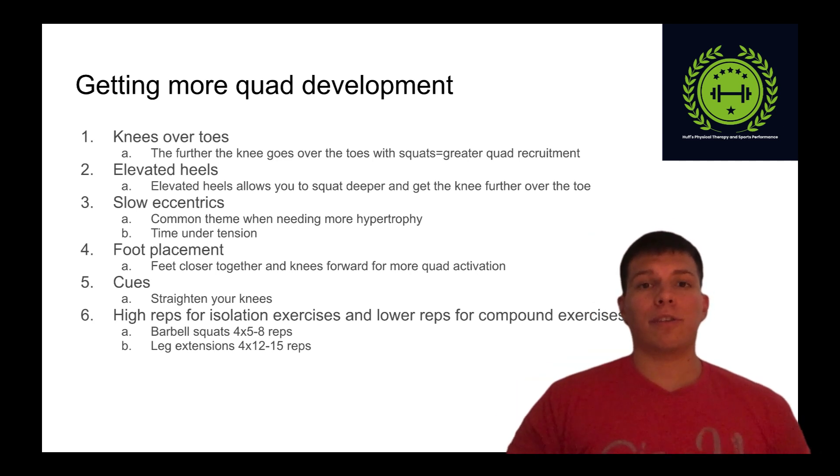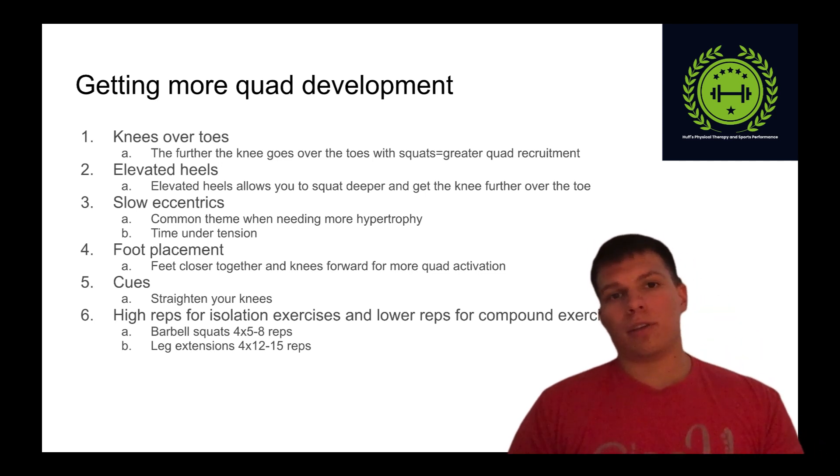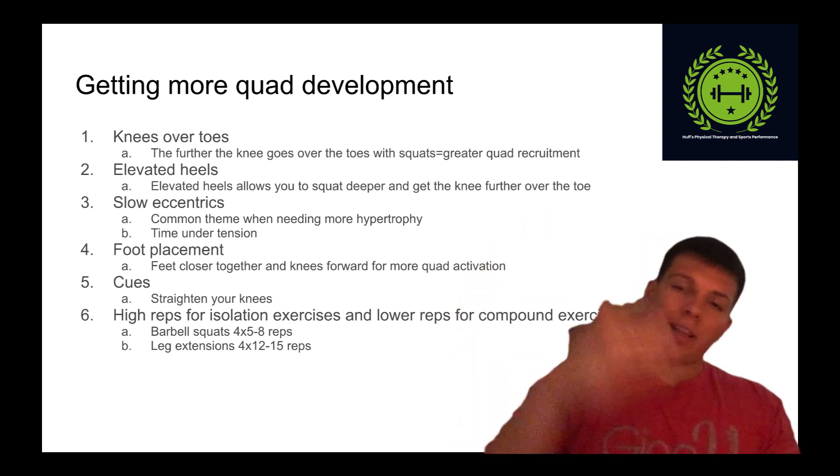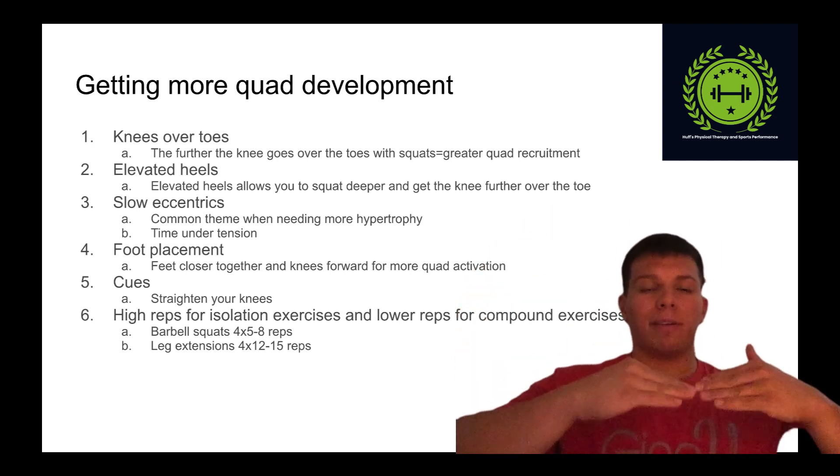Then slow eccentrics. Slow eccentrics are going to cause more muscular damage and put more of a stimulus on the quads to make them grow. Really slow your reps down and focus on getting that full range of motion — from that full deep knee bend all the way up to full knee extension.